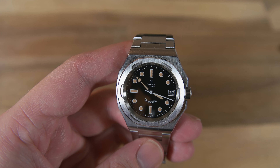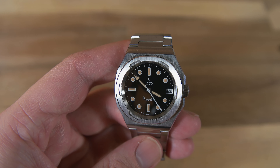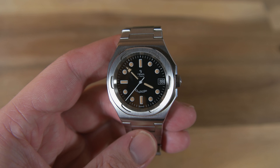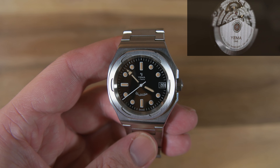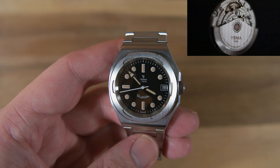It beats at 28,800 beats per hour and has a power reserve of 42 hours. The daily rate is plus or minus 10 seconds, so on paper it should be better than a standard-grade ETA 2824. I'll put a picture in the corner because I think this movement actually looks a lot better than a standard-grade ETA 2824 as well.